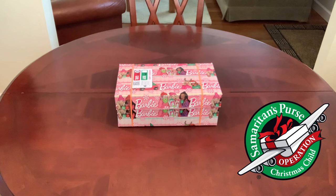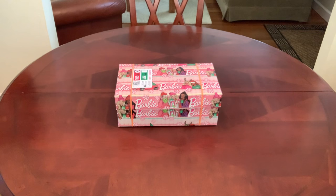Hi everyone! Welcome back to Bird Feed for some Operation Christmas Child inspiration, and thanks for joining me today. I have a shoebox gift I'd like to share with you. I started pulling this one together last year and finished packing it up in January of this year. It is a very sweet box.